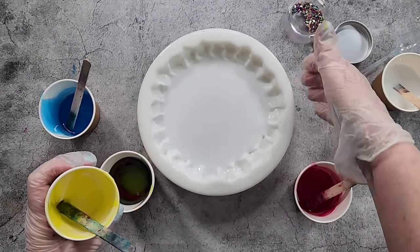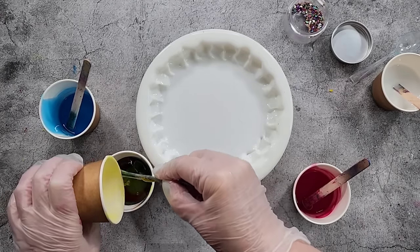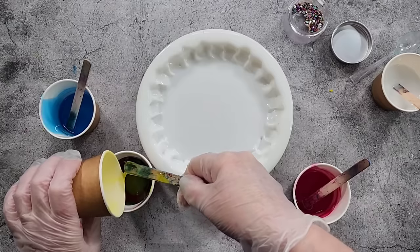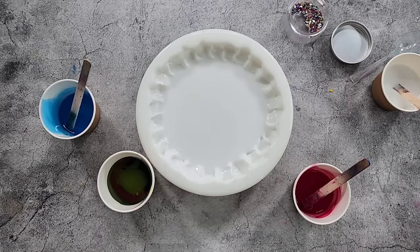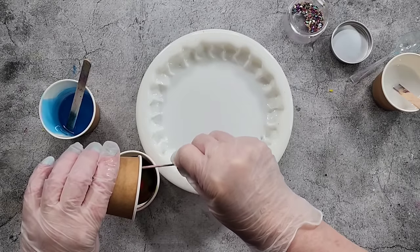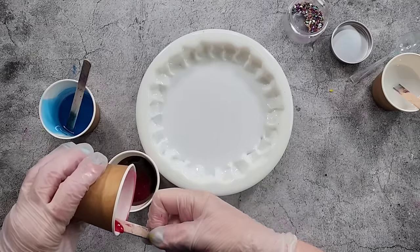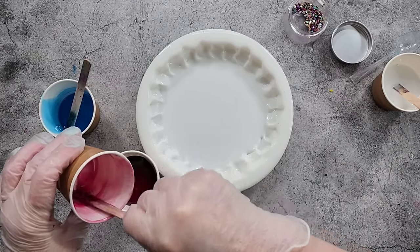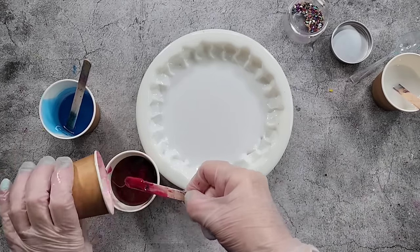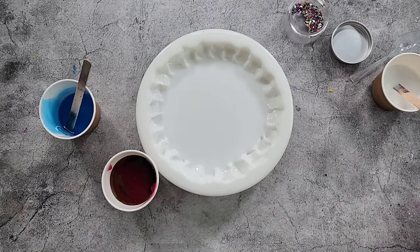I've got my mold sitting up on a trivet just to stop it from curing too fast. Although this resin can be poured up to five centimeters, which is two inches. It has a working time of 45 minutes, so hopefully it will move. Anyway, it's just an experiment.